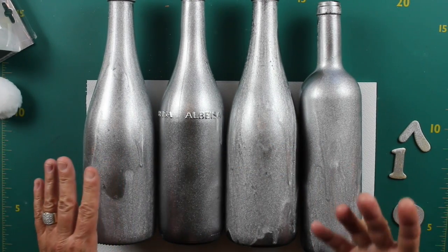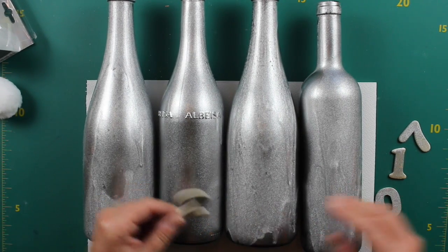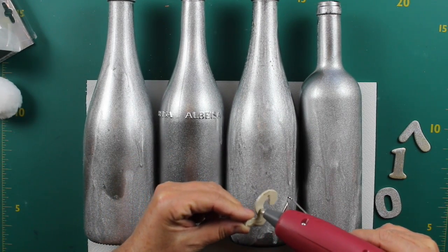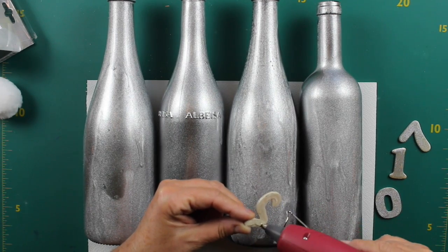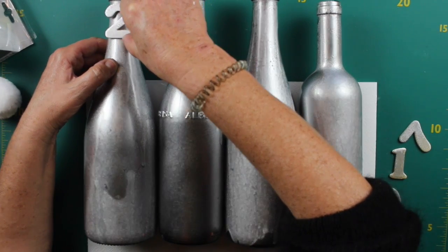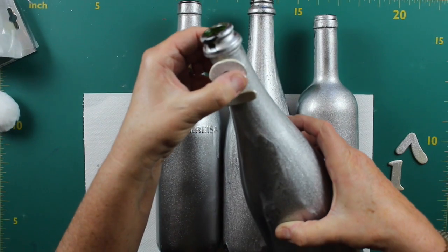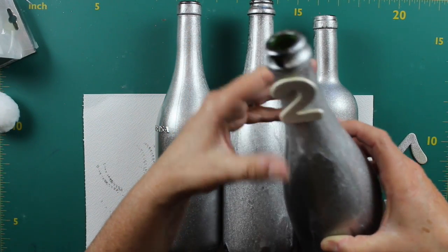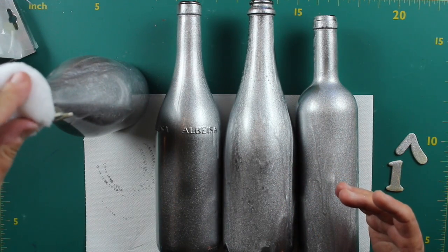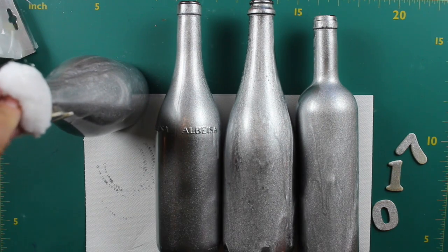So you see, I paint my four bottles at the bottom — they are still wet — and also my numbers, so that we know which year we are going to have. Now I glue them with hot glue on the neck of the bottles, like that. Fix it, and to make a nice finish, I put a pom pom at the top of the bottle, without glue, like that.